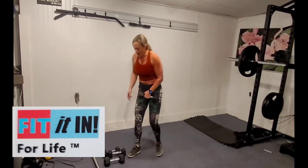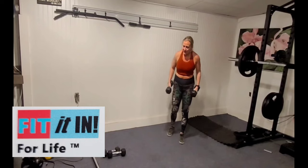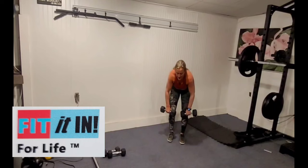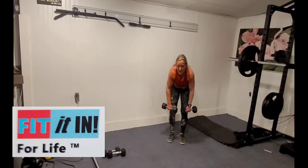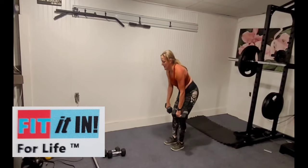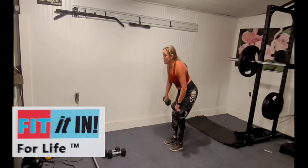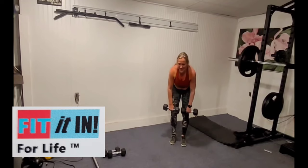Wide rows. Last time I used the bar; I'm using the weights this time because I want you to see that squeeze that happens. We're bringing the elbows out to the side to create that squeeze between the shoulders — posture muscles once again.